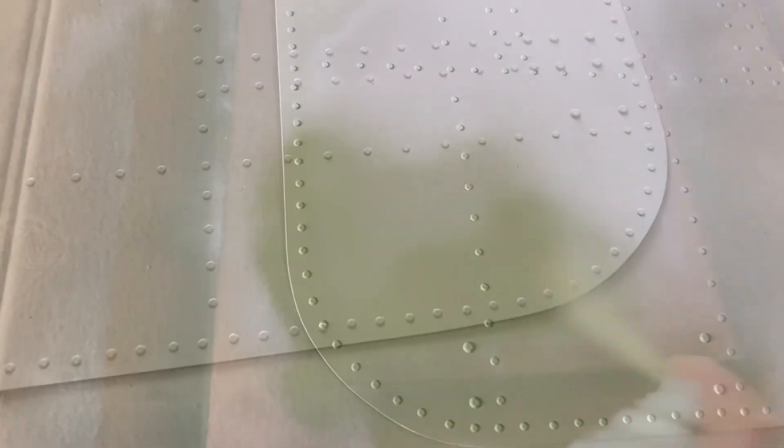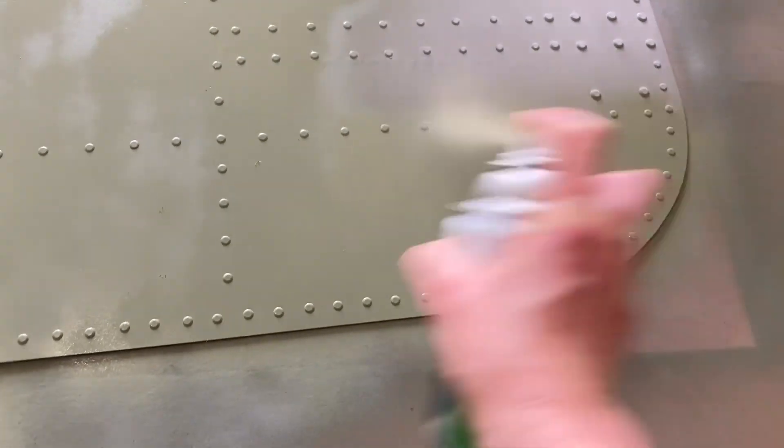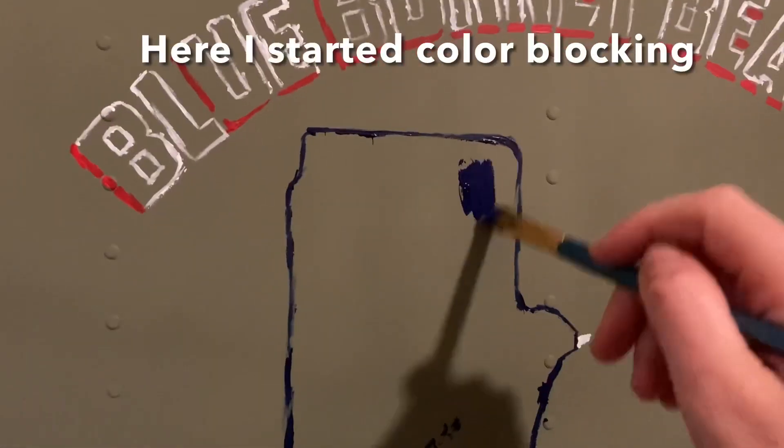Originally I also started out with a really dark navy blue shade on the Texas map, which you will see later on in the painting process, and I ended up changing it to a slightly different shade of blue that I think looked better.